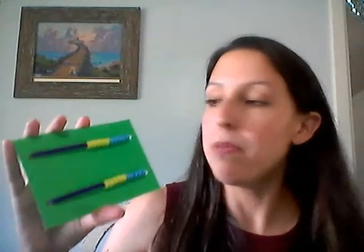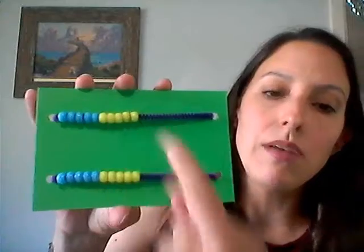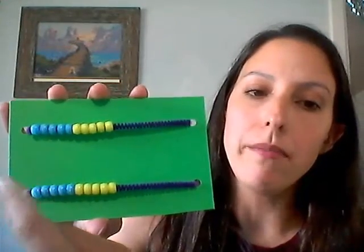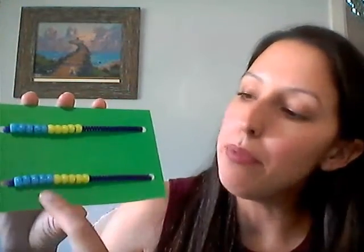It's usually used in math for kindergarteners, first graders, and second graders, and you use it to complete math problems. So a Rekenrek has 10 colored beads on the top and 10 colored beads on the bottom, and they are different colors — I have blue and yellow on each row.